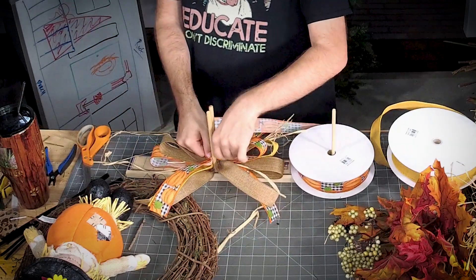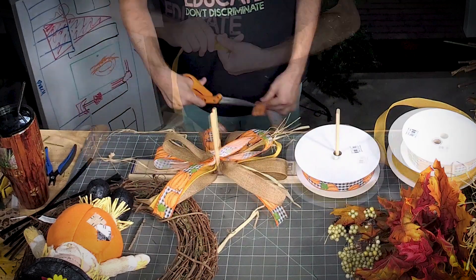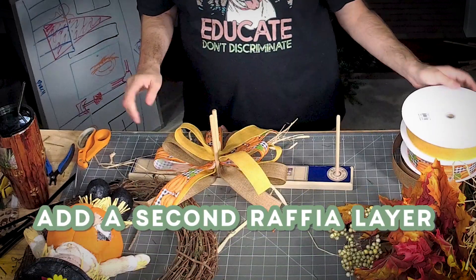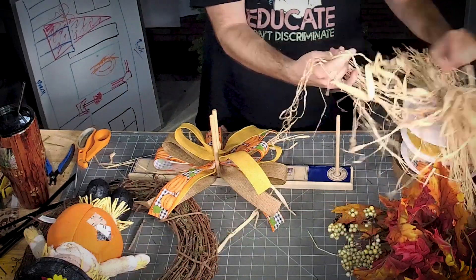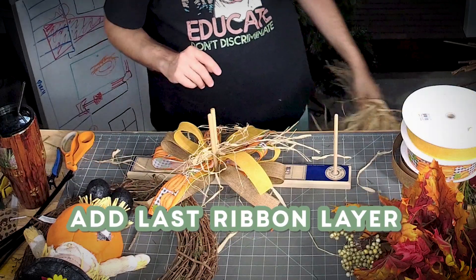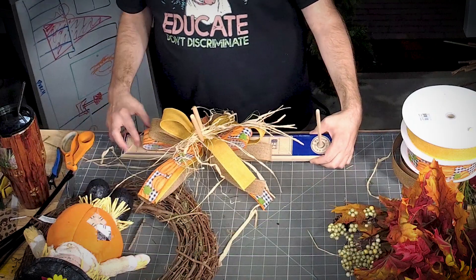These loops just get a little bit smaller each time. Let's get one more loop in here. Let's get a little bit more raffia in there — all right, that's enough raffia.